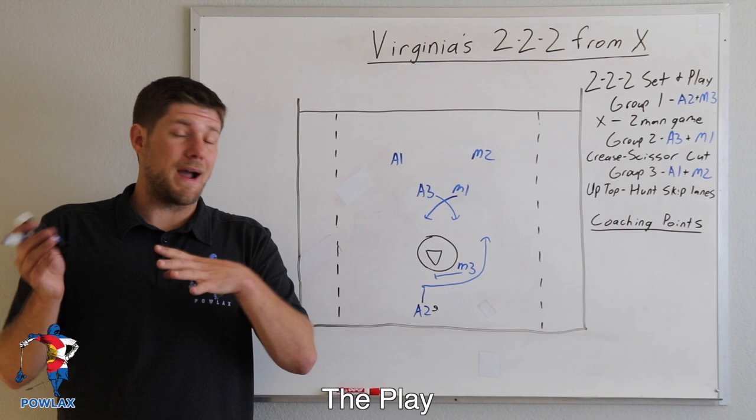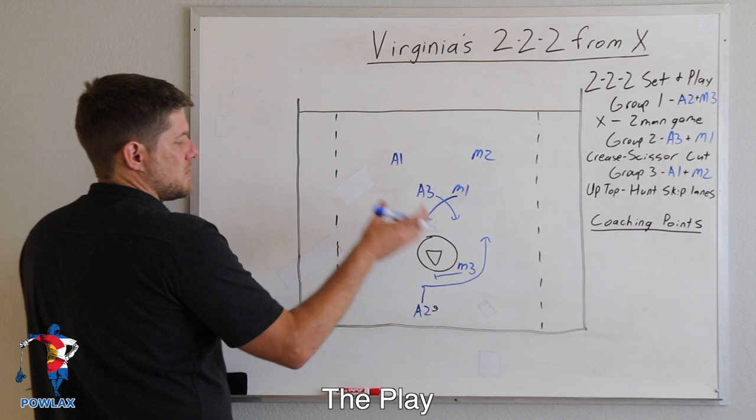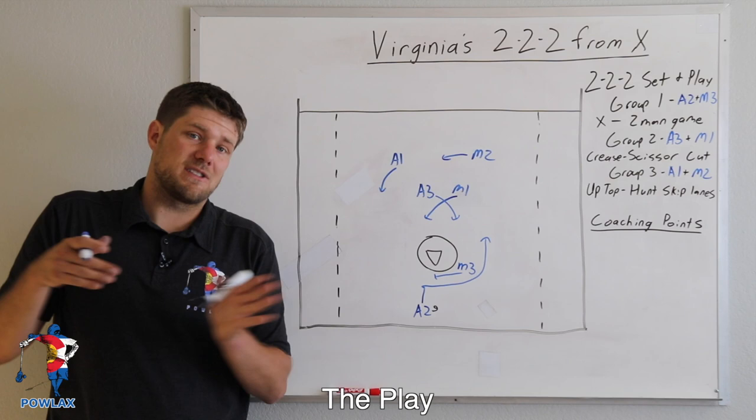For our second group, they're going to be running scissor cuts from the crease. A scissor cut is any cut where they're running in an X pattern. The important thing is that the ball-side player is always going to be cutting first — it might be a cut, a seal, or something similar. Group three is going to be hunting skip lanes and giving the dodger as much space as they need. That's the play — it's actually just this simple.